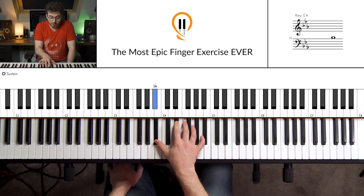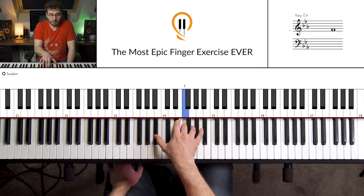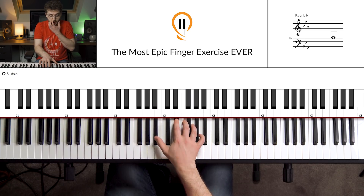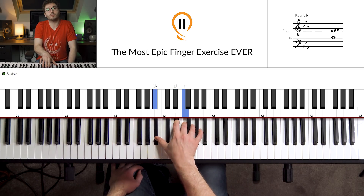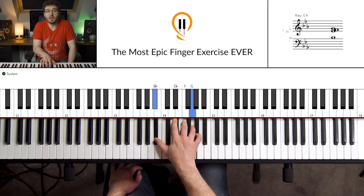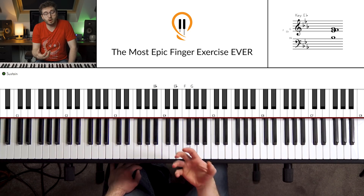So we've got: E-flat, B-flat, E-flat, B-flat, F, B-flat, G, B-flat. If you put the pedal down it sounds like this. And that's it — that just repeats itself over and over again.